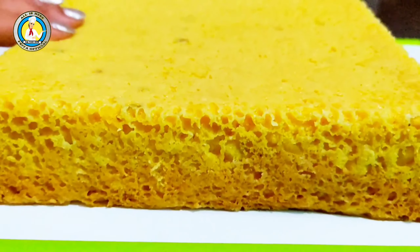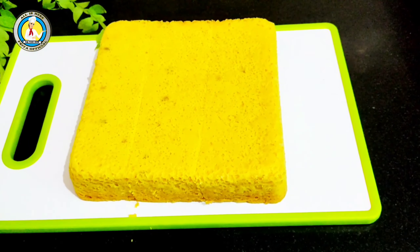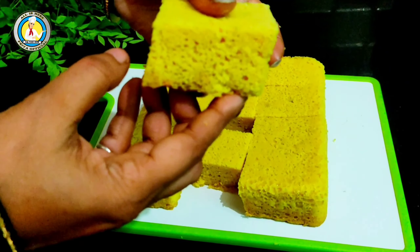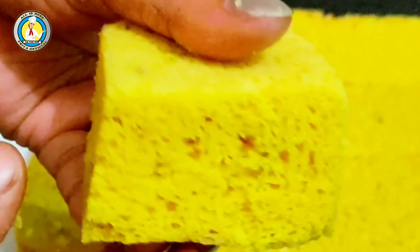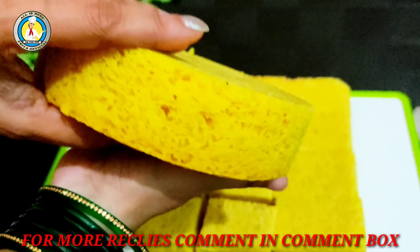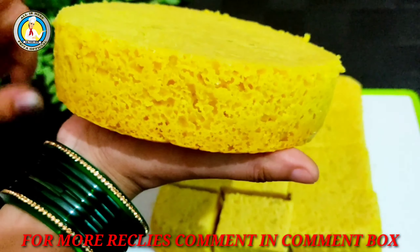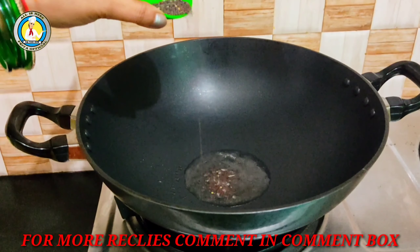We have made a beautiful spongy dhokla. Look how spongy it is — I am going to press it and cut it. You can see how fluffy and spongy it has turned out. It was done in just 25 minutes. Look how nicely it has come out from the mold.